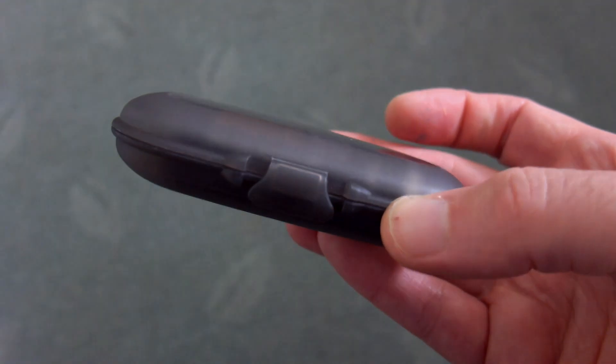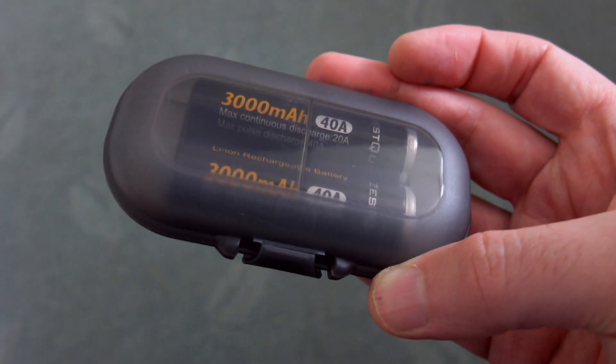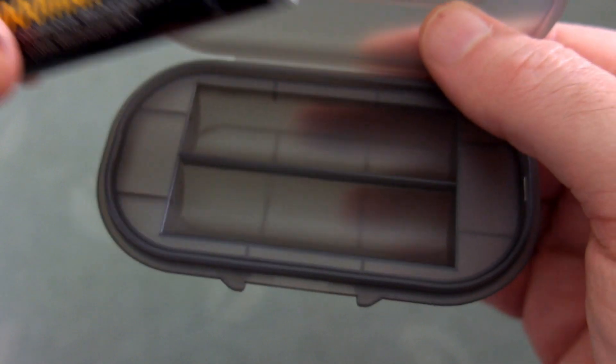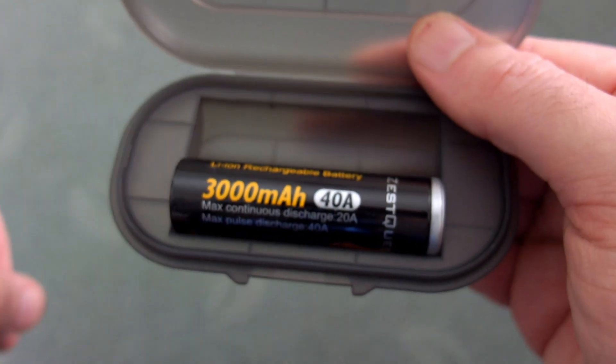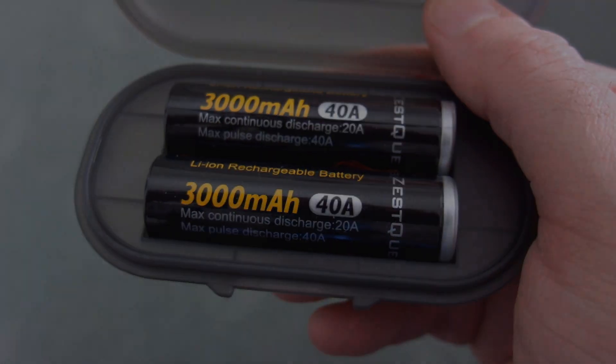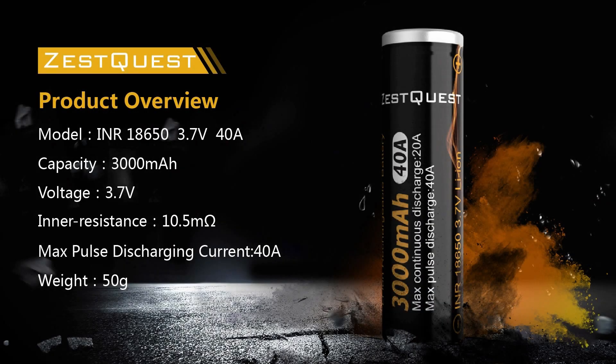With the packaging you get a nice little case with a transparent top. Open it up and inside it has molded parts so you can slot the batteries in and they don't rattle around — a nice quality case. It's a small point but it's good to see they've bothered to include a good quality one. Here's a quick look at the specifications.